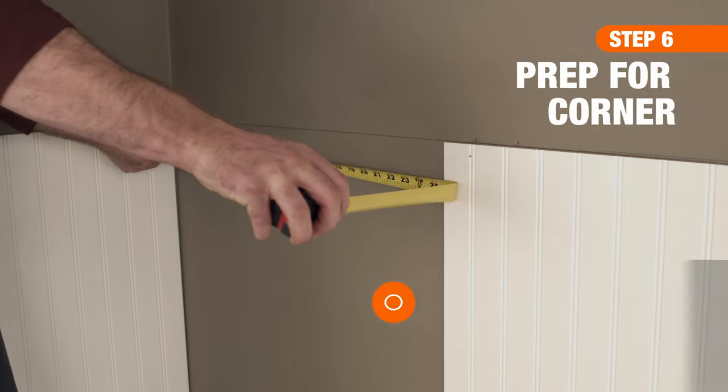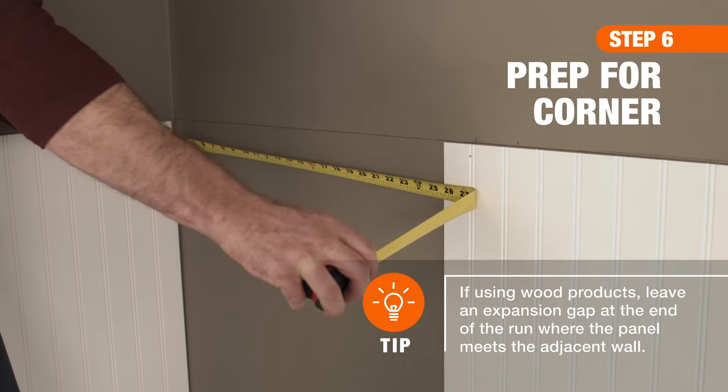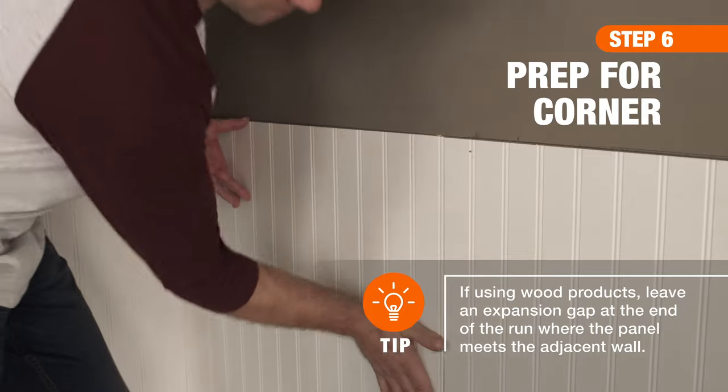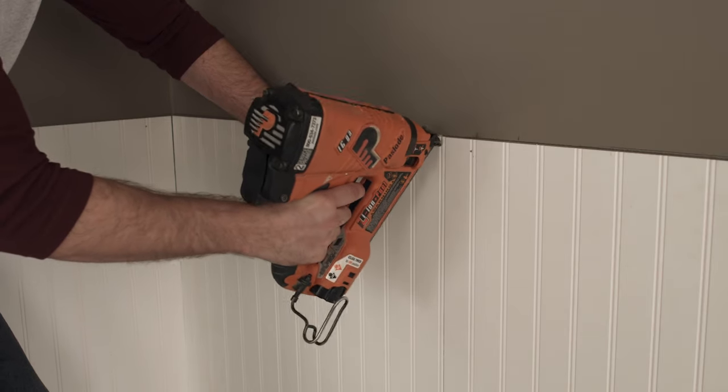As you approach a corner, measure the distance from the last installed panel to the perpendicular wall. Then cut the last piece of beadboard to size using a jigsaw. Be sure to take into account any necessary expansion gaps as you mark and cut your last panel.